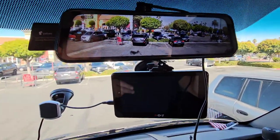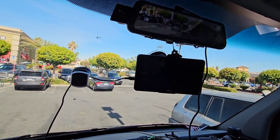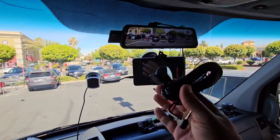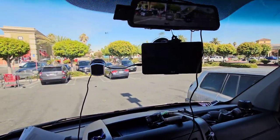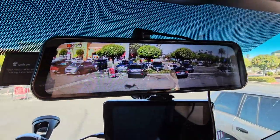You can hook up the other piece — the second camera — and that one will go all the way back to the rear. This cable isn't long enough for me to hook that up right now, but you can hook it up in the back and do the rear view as well on this. We'll do more in-depth testing later on.